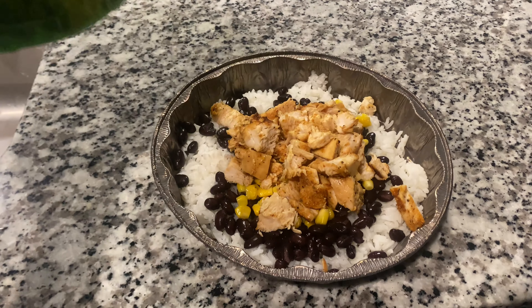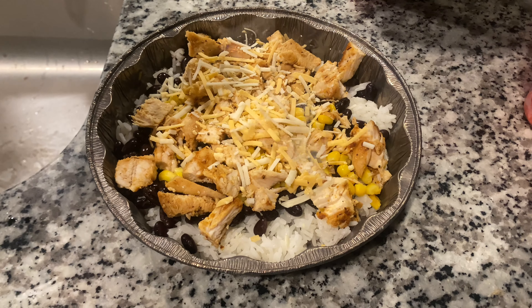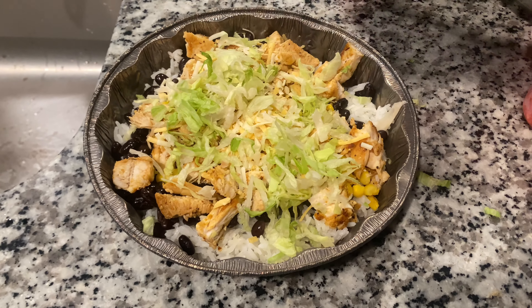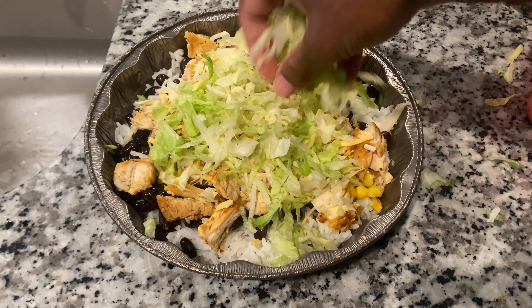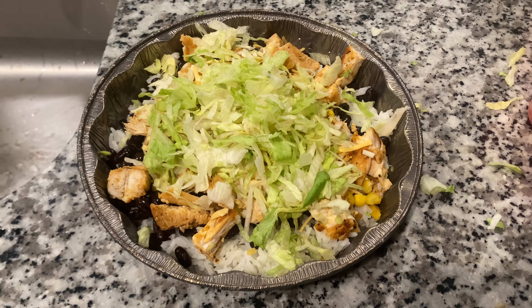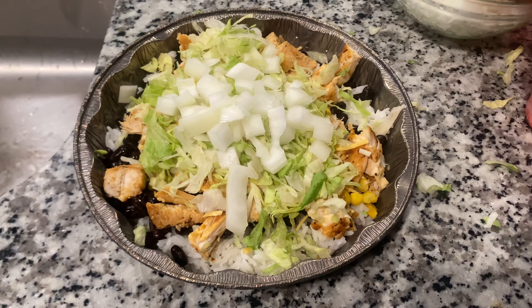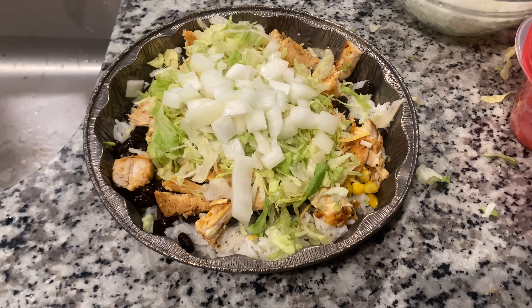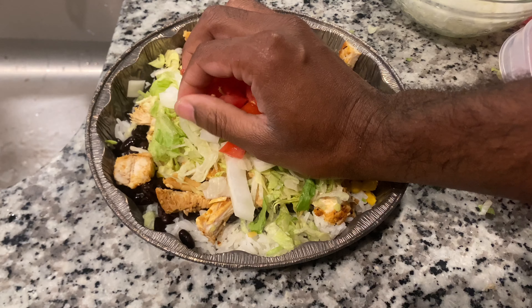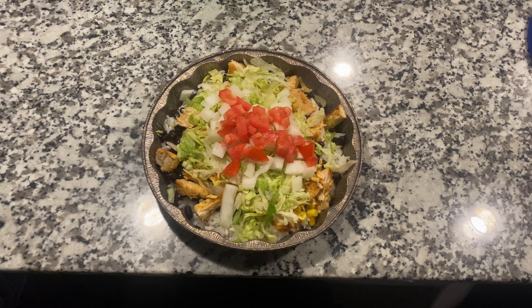Now time for our veggies. We're going to add some cheese, some lettuce — some more lettuce. We're going to add some onions, because if y'all are weird like me, I like a lot of onions on my stuff — like a lot. Then some tomatoes on top. And look — that's how it came out! It looks so beautiful. Can't wait to eat it.